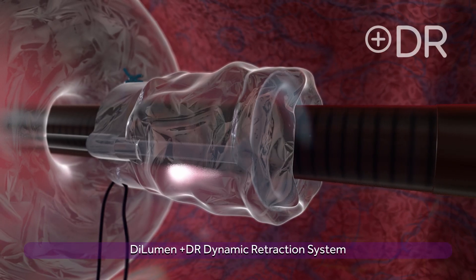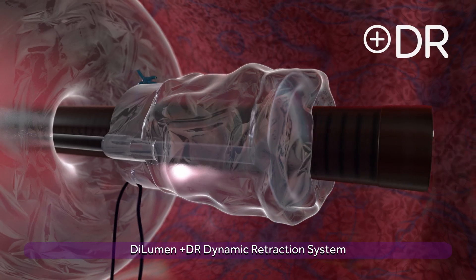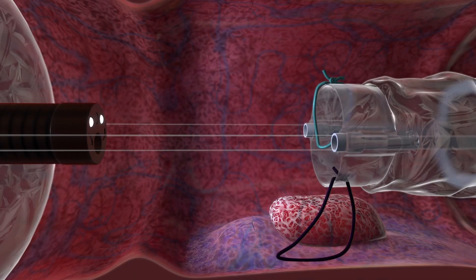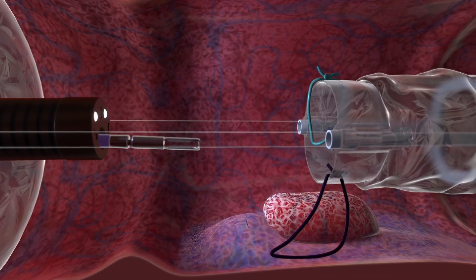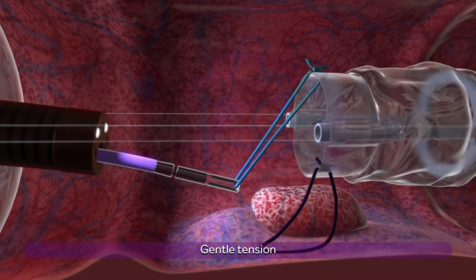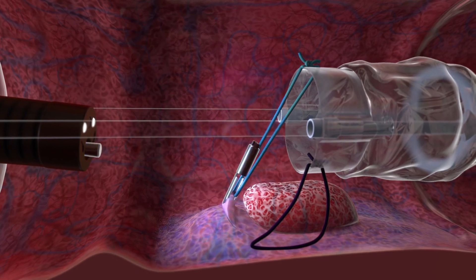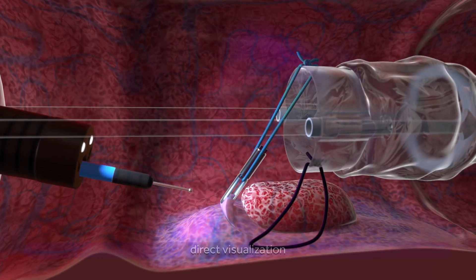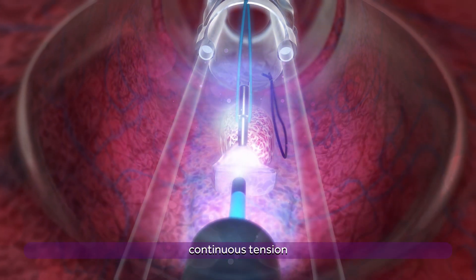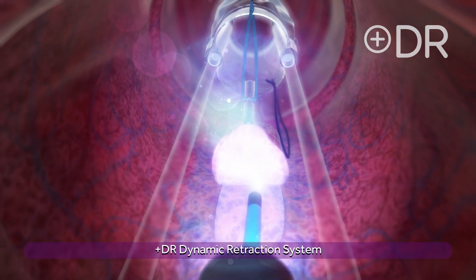The four balloon assembly and DiLumen DR dynamic retraction system, which includes two suture loops, is deployed towards the oral side of the polyp. A standard hemostasis clip is then used to join the suture to the front edge of the dissected mucosa. Gentle tension is applied and the mucosal edges lifted to expose the submucosal fibers. Dissection continues under direct visualization and continuous tension until the polyp is completely removed.